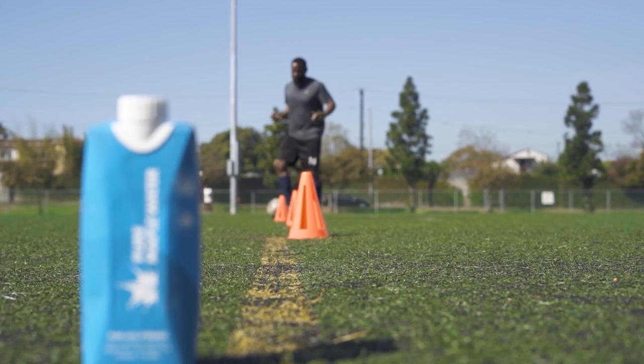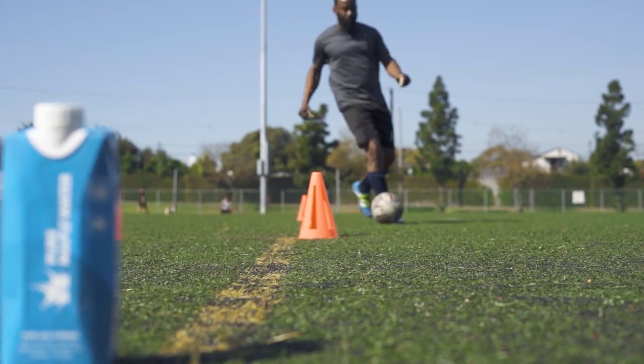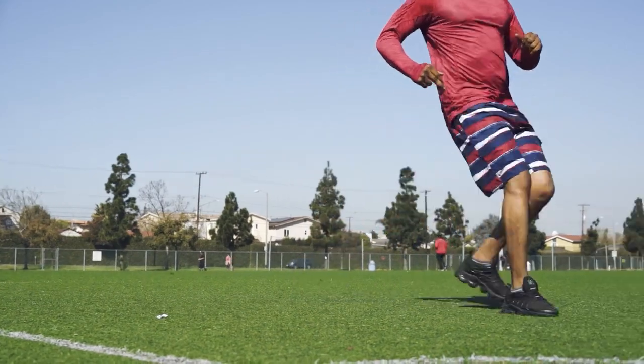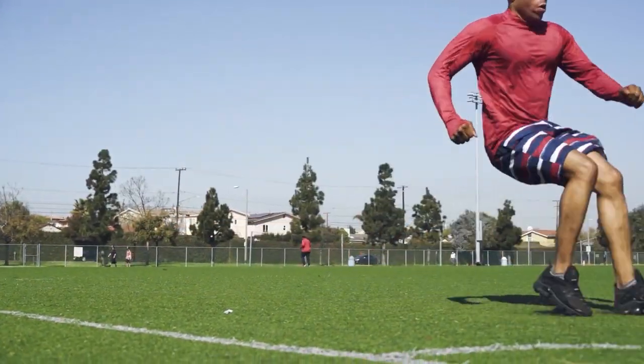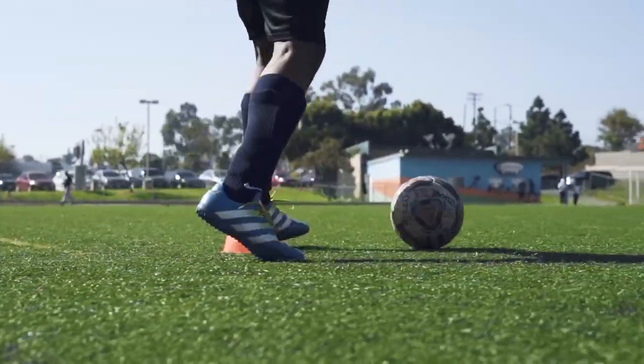When you first think about soccer and softball cleats, you might think that there isn't much or any difference between the two. However, this isn't the case. There are many vital and not-so-vital differences that you must know to understand the best features for your sport. So, what are they?